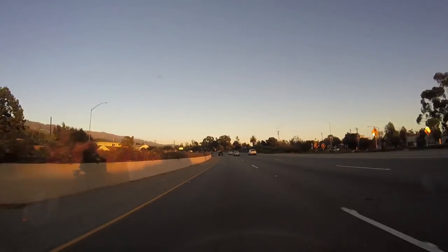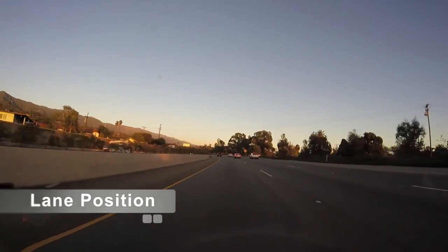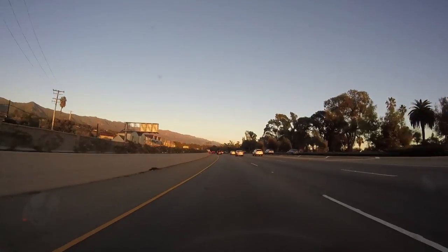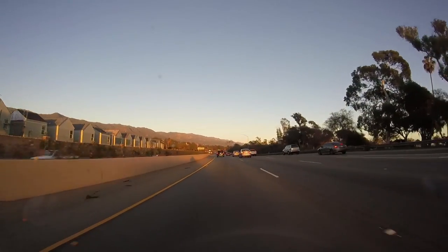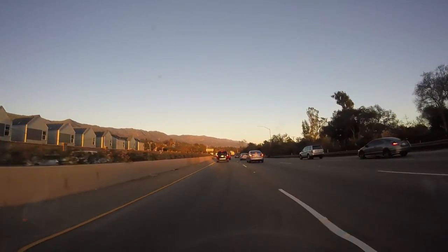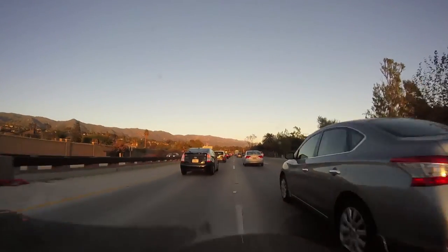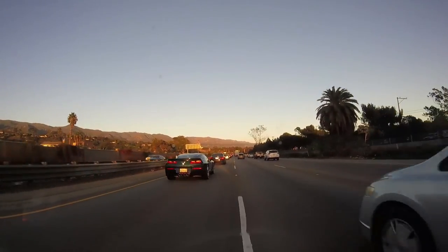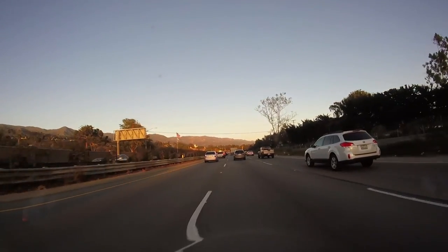Next, a little bit about lane position. Splitting lanes between the left two lanes is always the safest. If you've got three lanes, that would be between lane two and lane three. You want to stay away from the right-hand lane — lane one — because that's usually where cars are getting on and off the freeway, with a lot more speeding up and slowing down. Less chance of getting clipped.